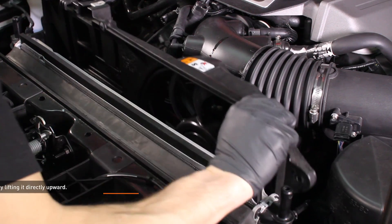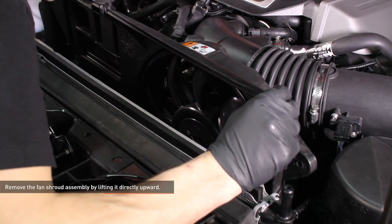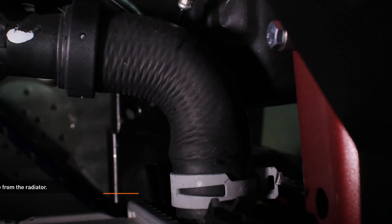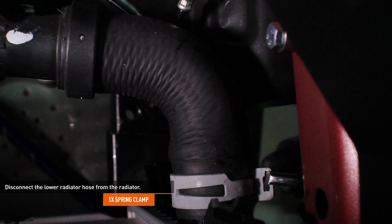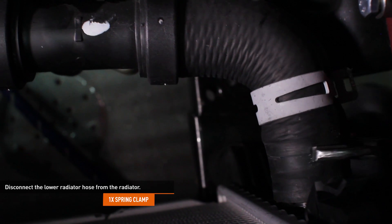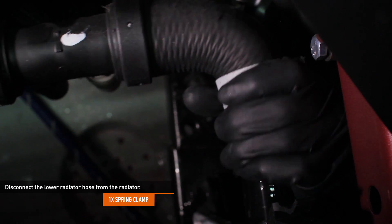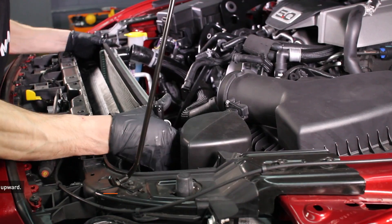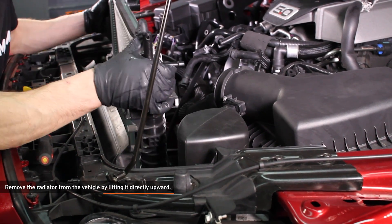Remove the bolts that secure the fan shroud assembly to the radiator, then remove the fan shroud assembly by lifting it directly upward. There are two tabs on the radiator that secure the lower half of the fan shroud. Place a drain bucket under the lower radiator hose connection. Compress the clamp that secures the lower radiator hose to the radiator, slide it down the hose, then disconnect the hose from the radiator. Separate the AC condenser from the radiator by lifting it up out of the four tabs on the radiator. Then remove the radiator from the vehicle by lifting it directly upward.